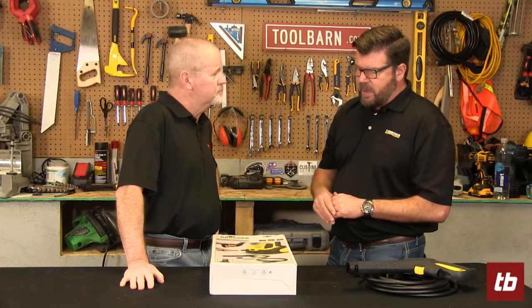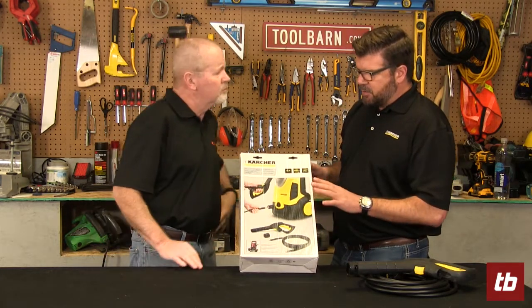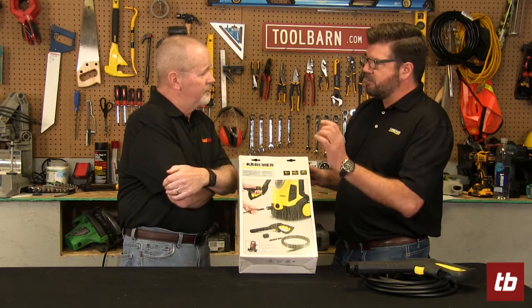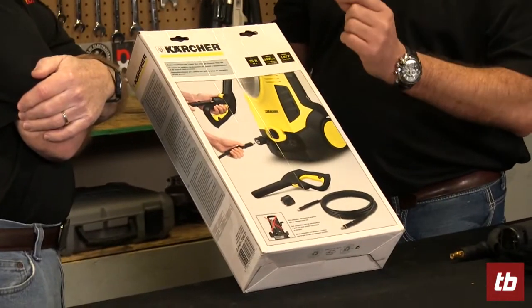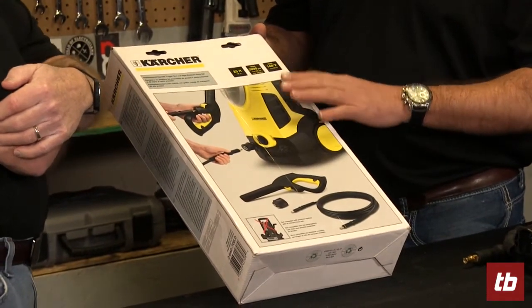We fixed that a few years back by offering a universal kit. It's simple: if you have a Karcher consumer electric pressure washer and it's a K-series washer — prefix K — a typical model number like a K2.54 or similar, as long as it prefixes with a K and it's a homeowner electric machine, this kit will fit it.